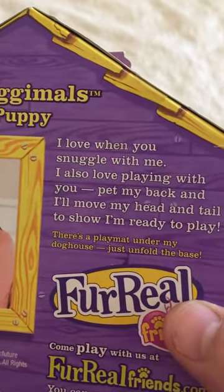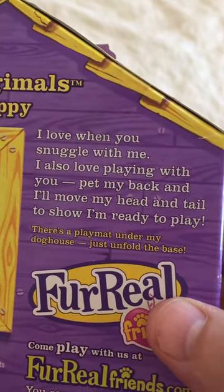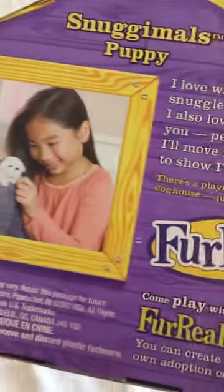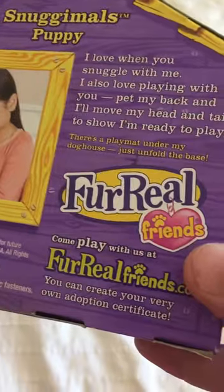It says: 'I love when you snuggle me. I also love playing with you. Pet my back and I'll move my head and tail to show you I'm ready to play.' There's a play mat under my dog house — just unfold the base, and you can see there's a picture of a girl playing with her Snug Animals puppy.